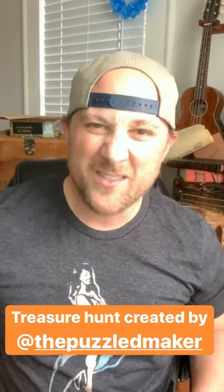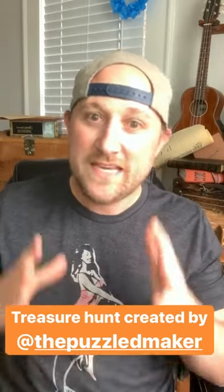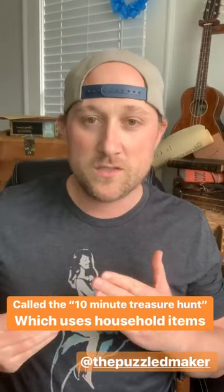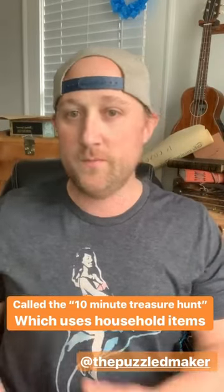Today I'm going to bring you a treasure hunt formula that I'm absolutely in love with, especially for indoor treasure hunts. It also works really well for kids — but for anybody, really. This is from the blog post of the 10-minute treasure hunt by another creator called the Puzzle Maker, who I'm going to link all over this.